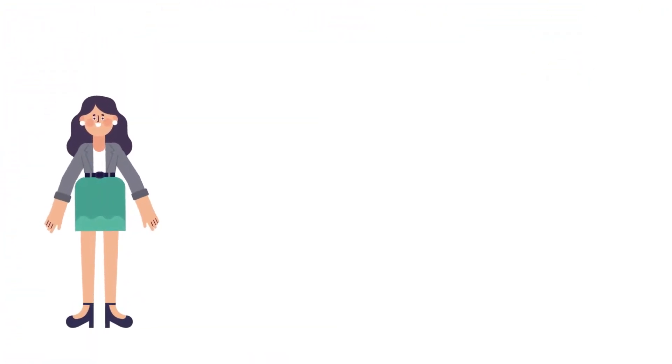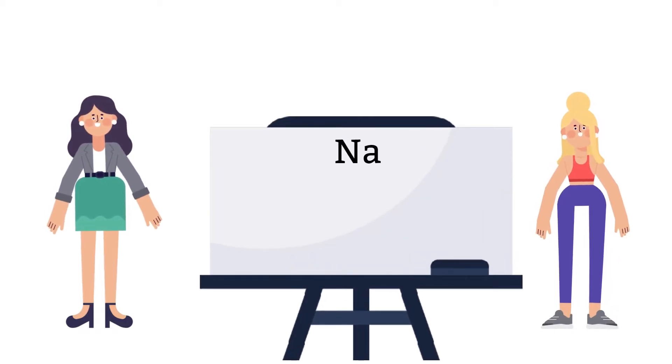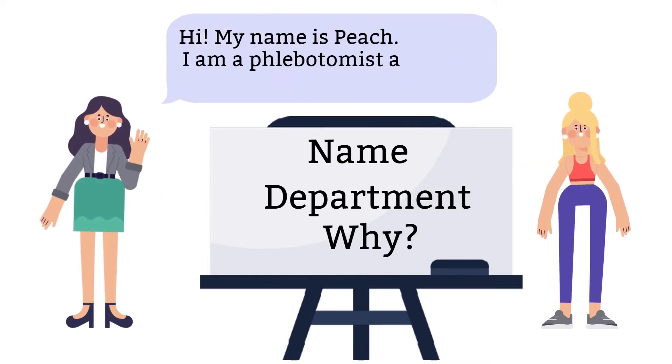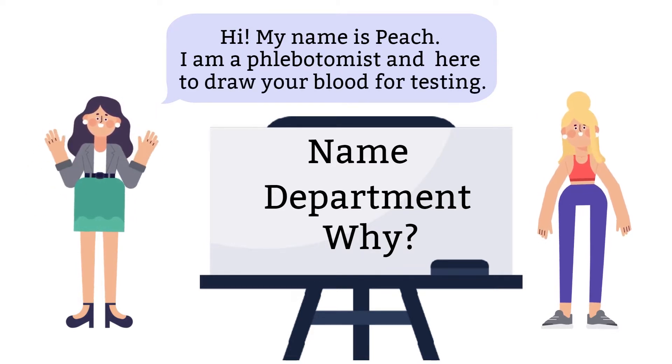Before you can perform a procedure on patients, regardless of what it is, you'll have to identify yourself. Tell the patient who you are, what department you are from, and the reasons you are there. For instance, my name is Peach, I'm a phlebotomist, and I'm here to draw your blood for testing.